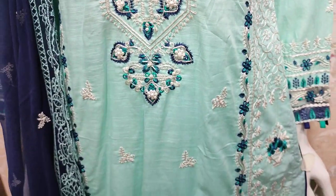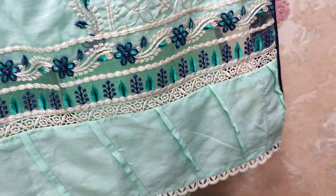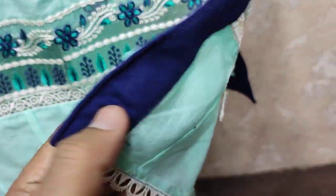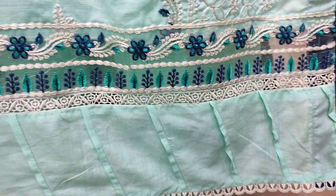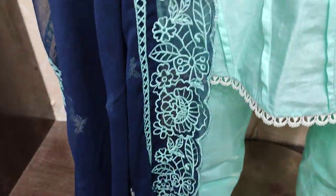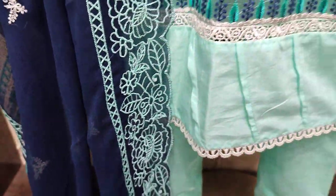This is a stitching style. The stitch cost is fourth. Chiffon embroidery ready. Cut work here.